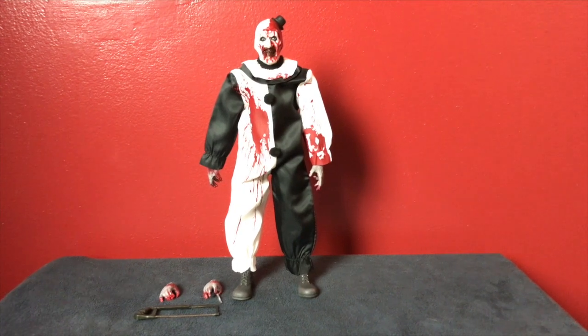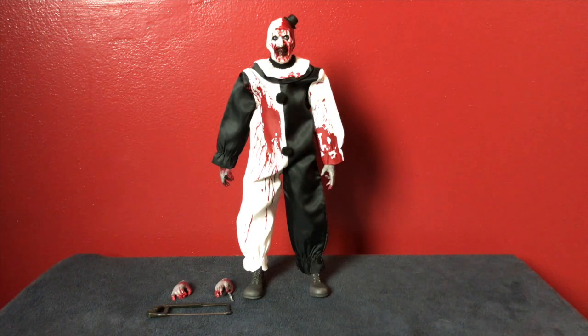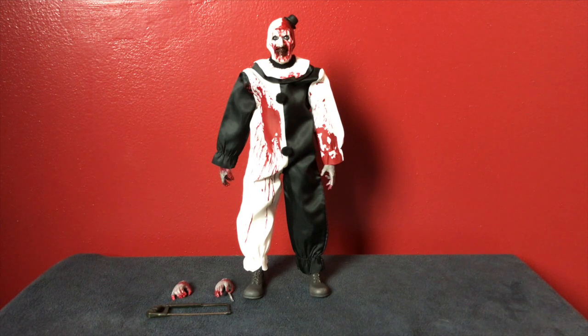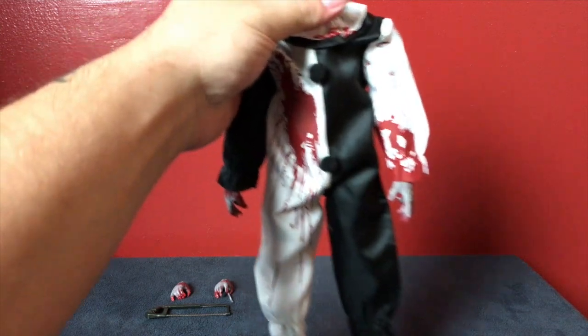Here he is outside of the box! I apologize for him being so far from the camera, but this guy stands at about 12 inches tall. Back when I was a kid I used to play a lot with GI Joes and 12-inch figures, so this guy is right along that size scale. He's a little farther back from the camera, but don't worry — I'm going to pull him closer to get some better shots. So let's take a closer look at the figure himself.